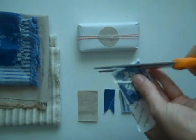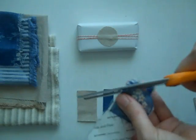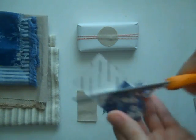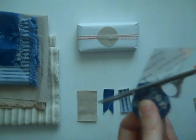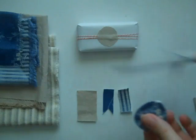As you cut, I like to just tell myself not to worry about it. Don't worry about being perfect. You don't need to have a template to make a perfect circle. I think the organic nature of fabric really looks nice if you just kind of let it go.